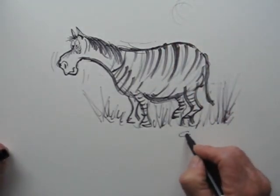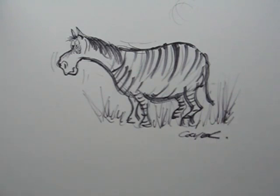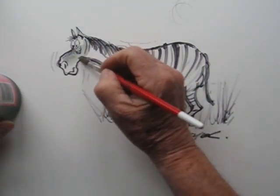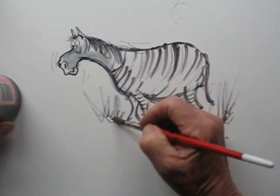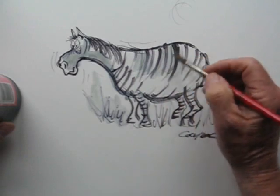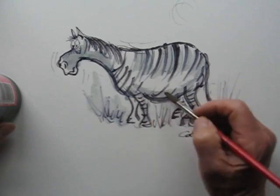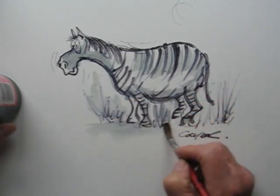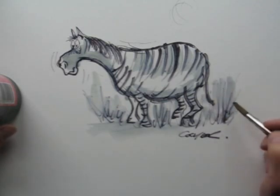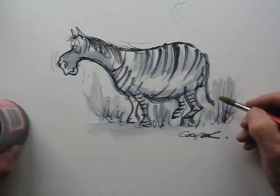That's the sun in the sky — sign the name — and now we'll add some color. First of all I'll wet the page; this is just ordinary water and I'm just going over the ink sketch I've just done. You can see it turning slightly gray as it mixes with the ink, but I don't mind that — it creates shadows.